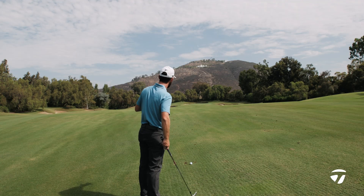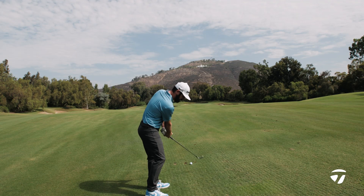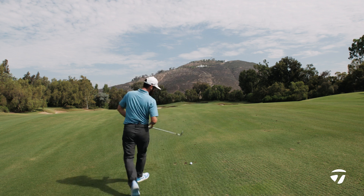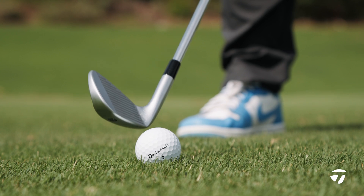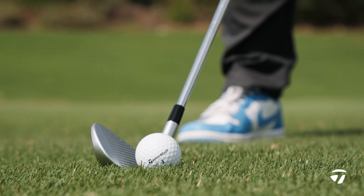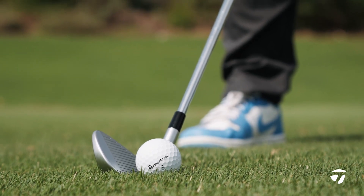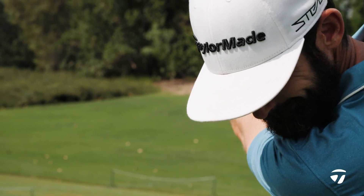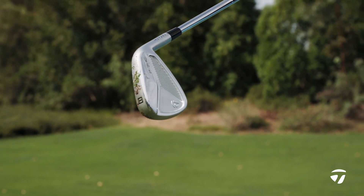We're in the scoring zone. I've got an 8 iron from 165. The sort of player who's going to play this is someone who's looking to shape one in there. The offset is such that as you put it behind, you are someone who can move the ball right to left or work it left to right. You know what to look for in this. It has that great finish on it, that look I've talked about, to give you confidence over these golf shots that you can move it around.